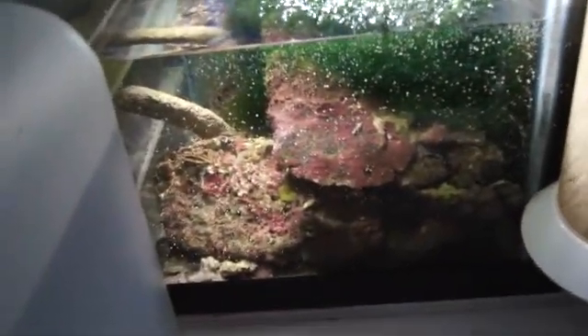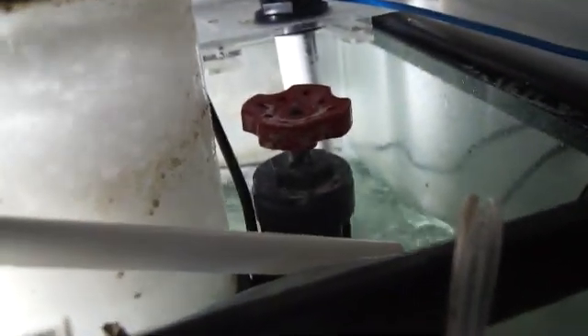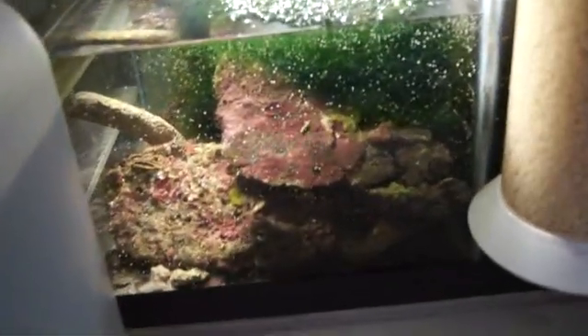On the other side I have my auto top-off system - a really good system with a lot of chaeto and live rock in there. I use a regular 40-watt daylight lamp from Home Depot for the chaeto and it grows pretty crazy. I also have my doser over here with magnesium, and in the back I use calcium and alkalinity - those are my dosing elements.